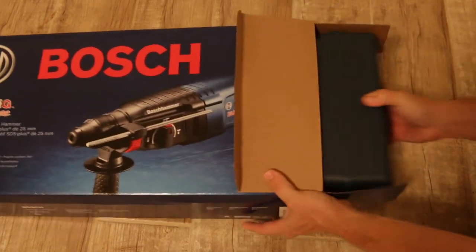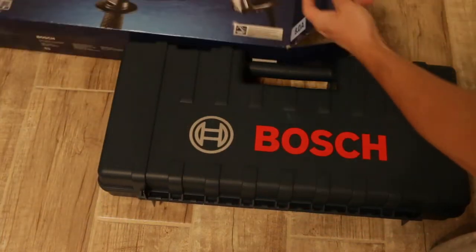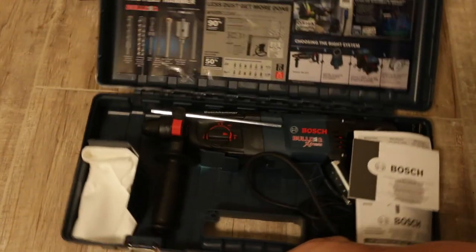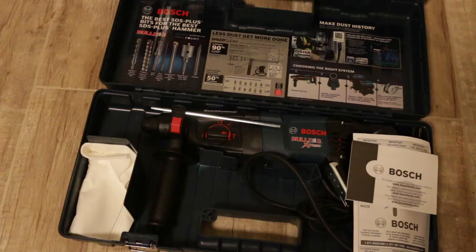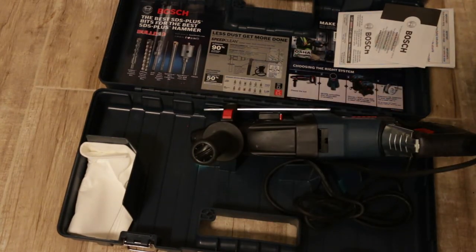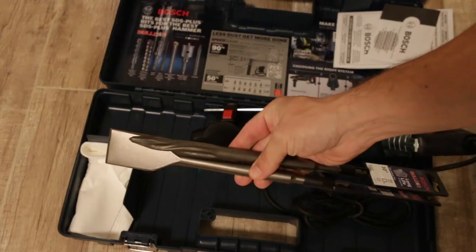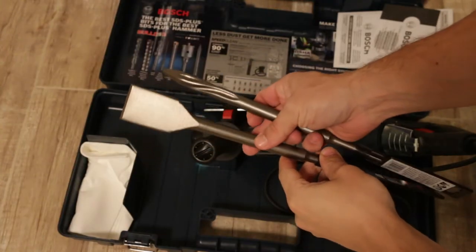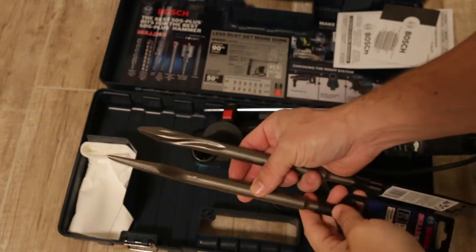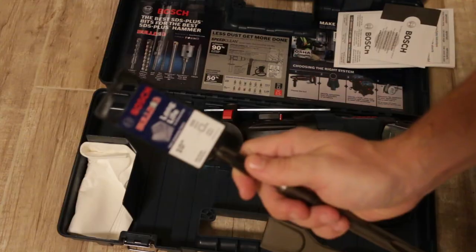Let's open the box and see what we have inside. It comes with a plastic case, the hammer drill, and instructions. I also purchased a couple of bits. I think most of the job will use a chisel — I'm going to be using a flat chisel for most of the work.